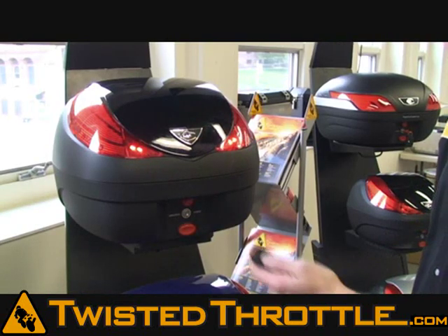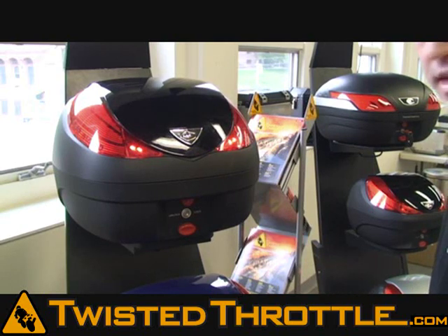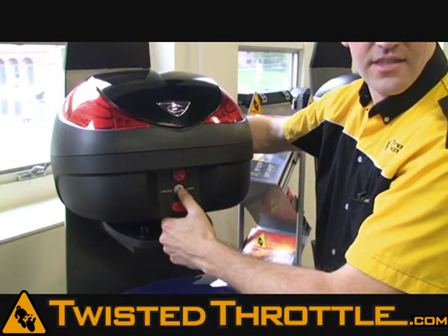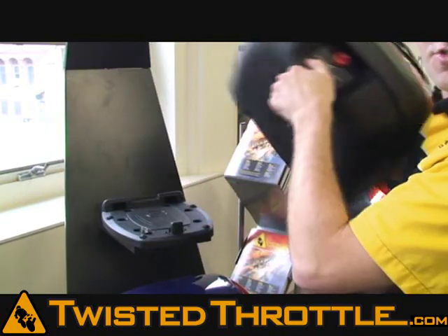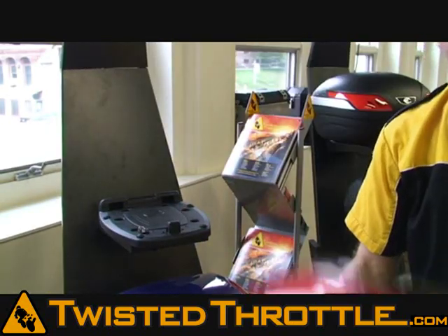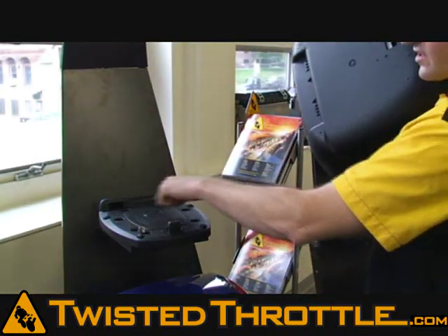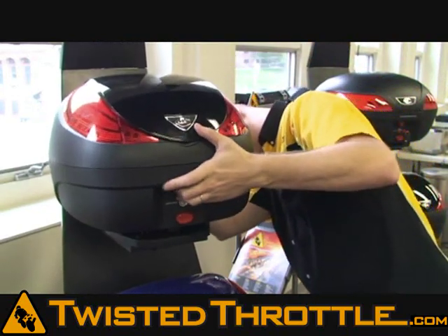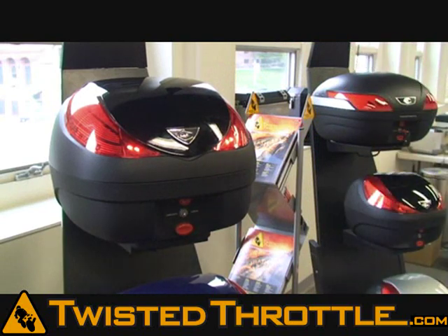To take the case off the mount, simply push the button to unlock the case and then push the bottom button. It releases the case from the mounting plate and you just pop it off. To put the case on, line up the rear feet on the case with the slots in the back of the plate. Once you've lined that up, snap the case down and it's connected to the plate and all your electricity is connected.